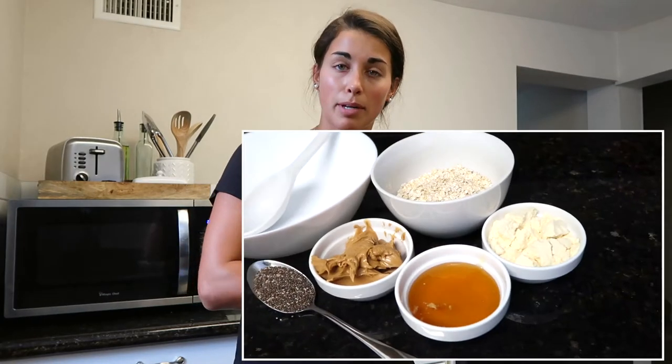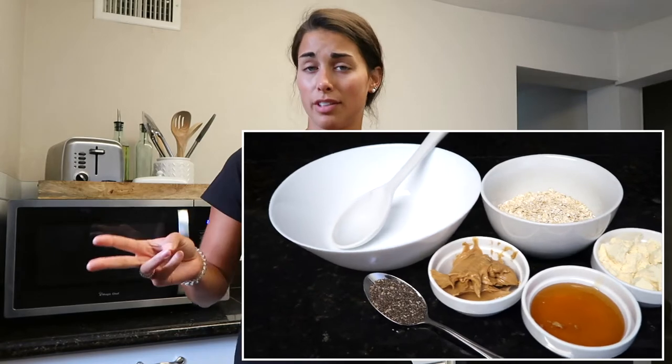They're delicious. They're not like super healthy, but they're definitely a healthier version of a sweet treat. All you're gonna need is oats, protein powder — you can do chocolate, vanilla, or any flavor you really want — peanut butter, honey, chia seeds, and then additional add-ins.